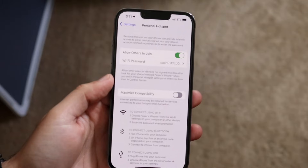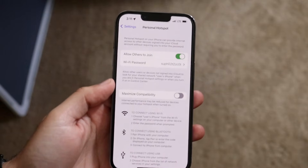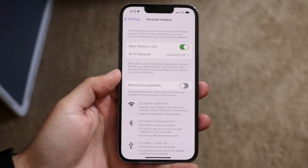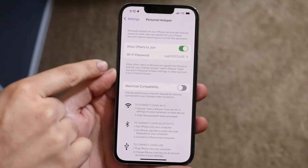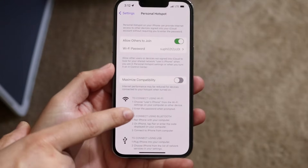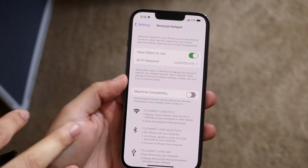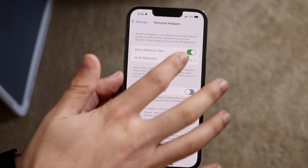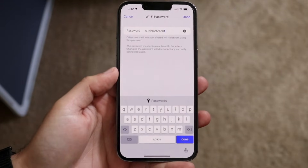Now grab your other device — laptop, PC, whatever — open it up to its Wi-Fi settings, and look for your specific Wi-Fi name. It will say something like 'the user's iPhone,' which is your specific iPhone. Connect to it and enter the password shown on your hotspot screen.